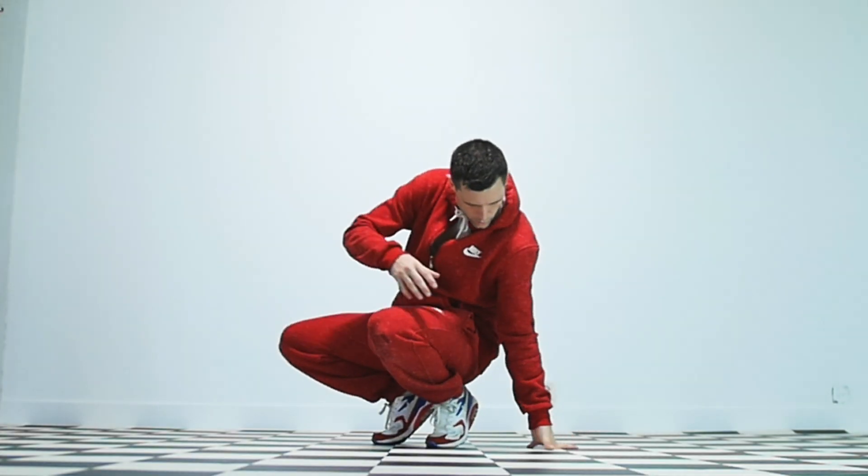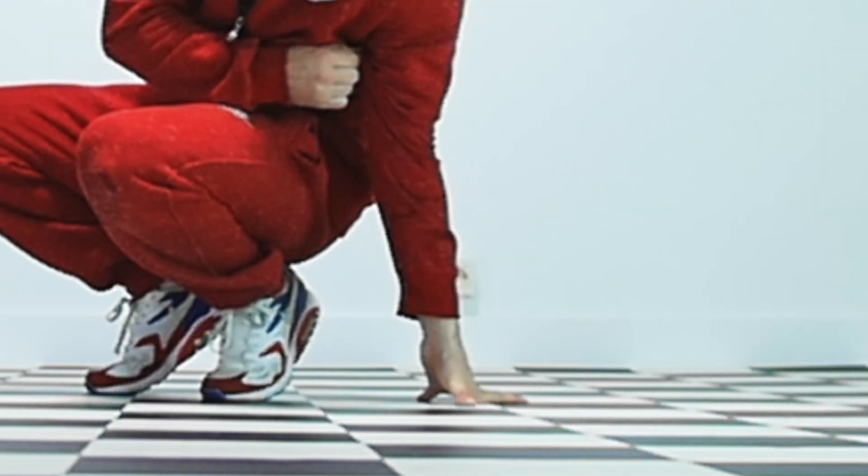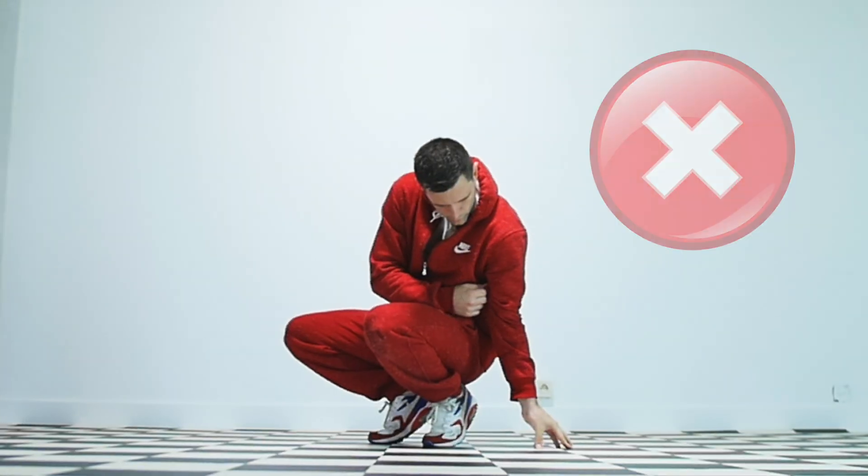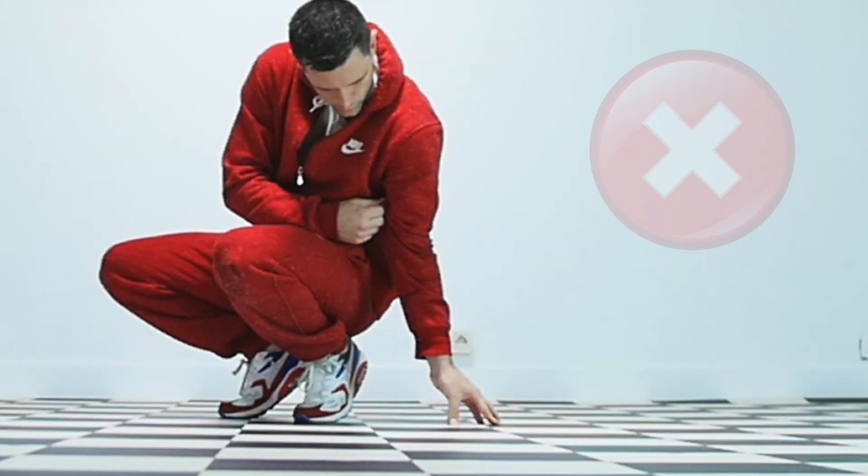The way you do want to place your hands on the floor is what I call the Spiderman position, as you see Spiderman take this position in a lot of pictures — basically keeping your palm off the floor. What you don't want to do is place your fingertips on the floor, as this can lead to serious finger injury. And trust me, if you hurt your finger then you are going to have a lot of issues while performing footworks.